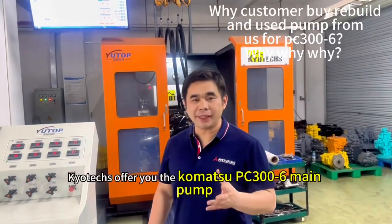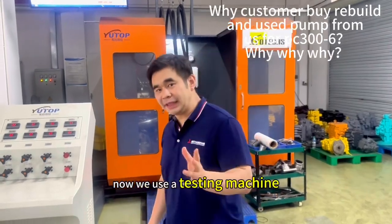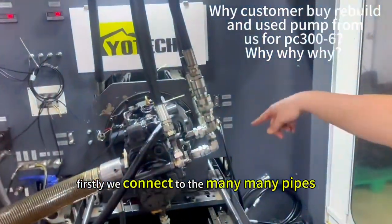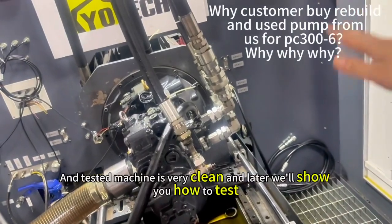Here they offer you the PC-366. This is the pump we will demonstrate. Now we will use the testing machine to test it. First we connect to the main pipe, and later we clean it, and then we show you how to test.